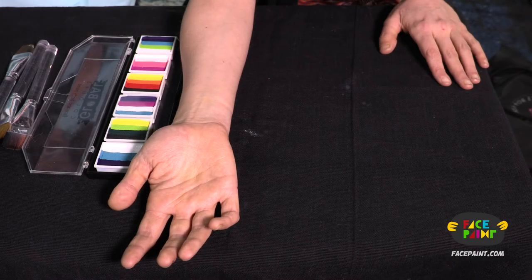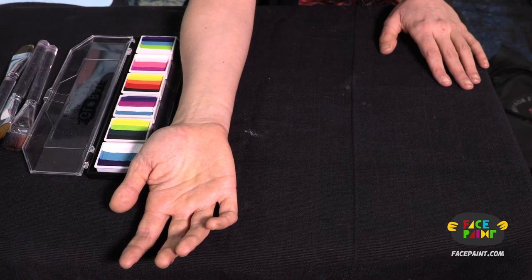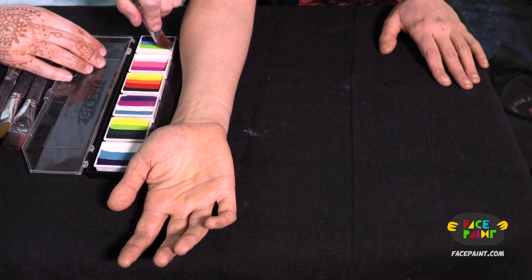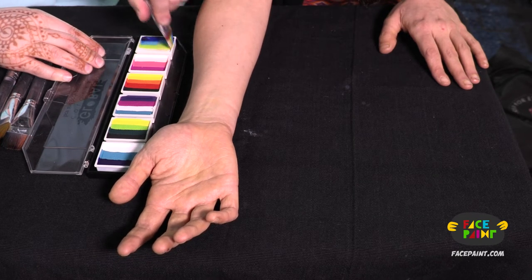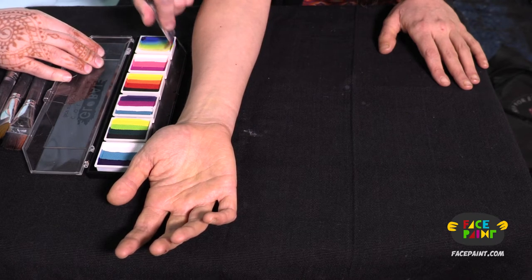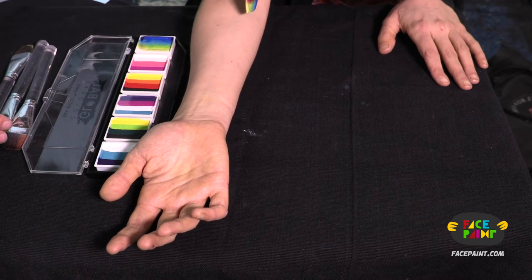Today we are going to demonstrate how to use the Split Cake Rainbow Burst by Global. It's a six-palette case and we are going to demonstrate every color using my favorite technique, graffiti lettering. When I do it I usually use just one Split Cake, but for demonstration purposes we're going to use every single color on Jessica. So we're going to start with that.